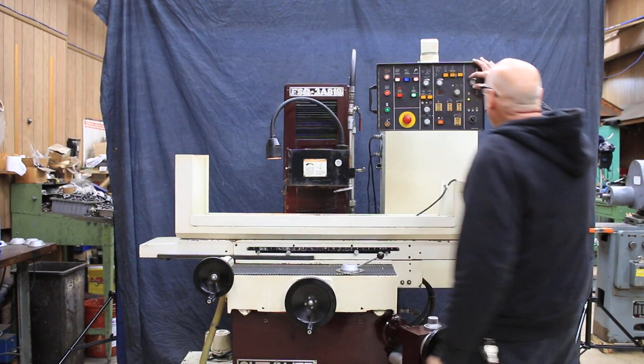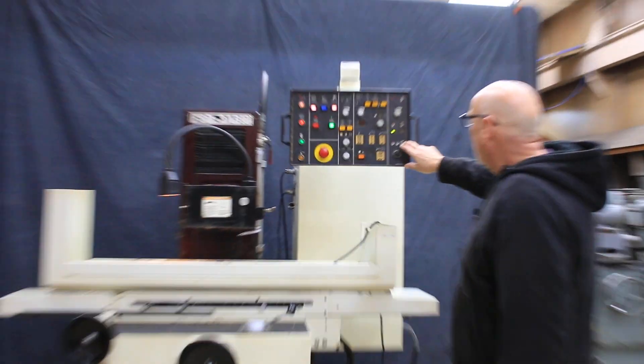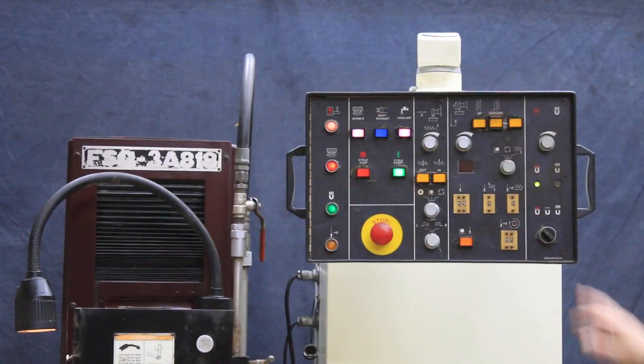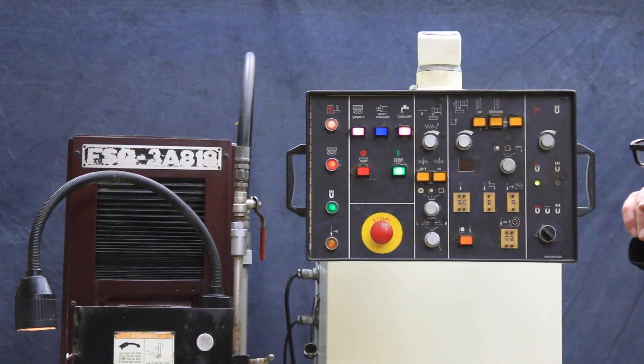We have the electronic magnet and your magnet controls over here to increase or decrease your magnetism, to demag, or to turn it on. As a safety, the machine hydraulically will not start up unless we have this magnet on. So we've got a lot of buttons, switches, and lights here — they all have meaning.